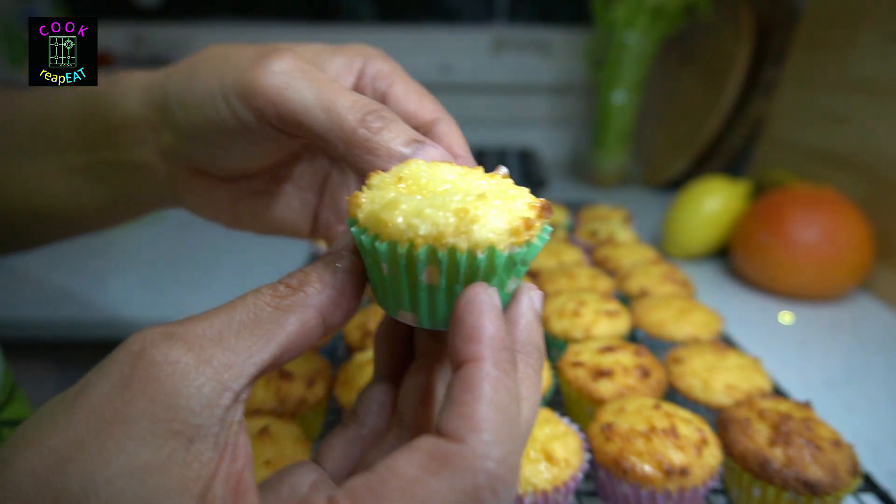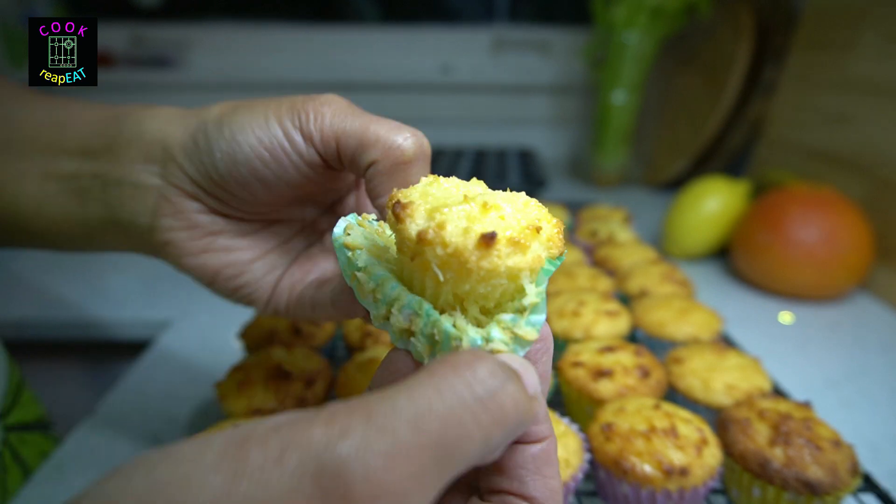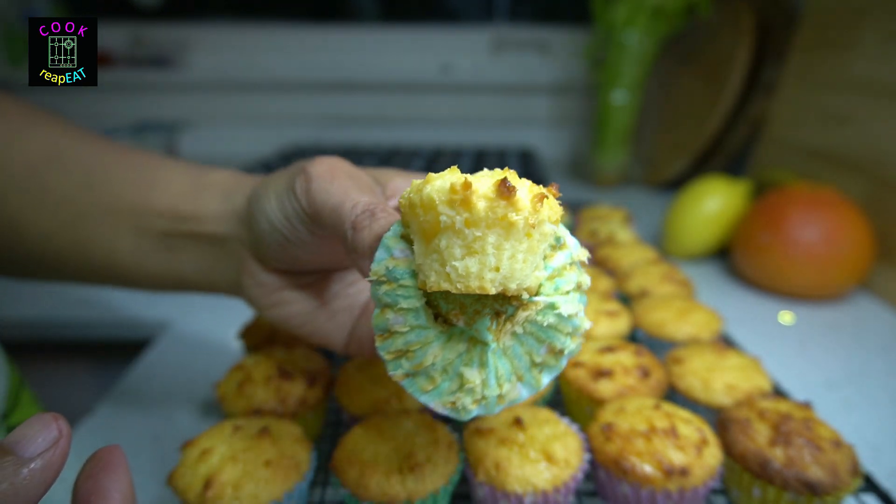Hi Mima, this recipe is specially made for you. Stay safe and I miss you a lot. I wish I could go back to Legaspi so I can visit you.